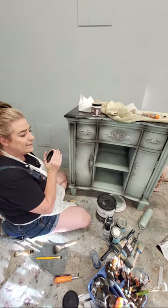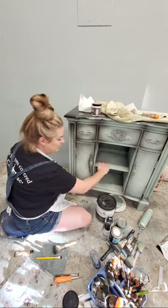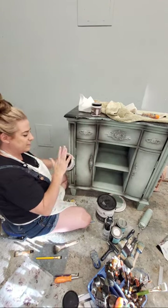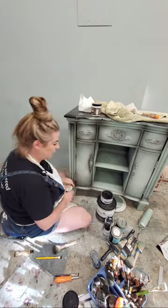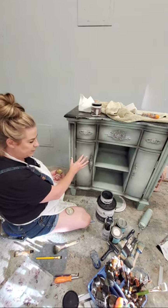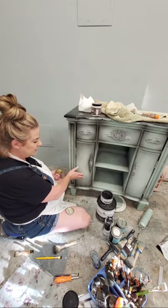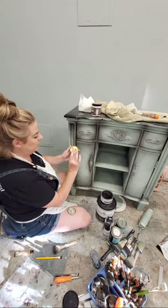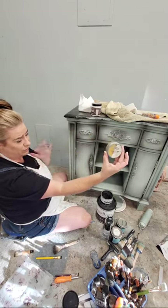Not all waxes are the same. Wise Owl wax - which I used on this piece - is a looser wax, so it's great for an all-over sealing coat; it's very smooth and glides on like butter. But it doesn't firm up like Annie Sloan. It just depends on what I'm using the wax for. Quick color recap: Wise Owl paint in Vintage Duck Egg is the soft blue, a little bit of Aisles Avenue which is a creamy white, and Leather Vein is my charcoal gray.